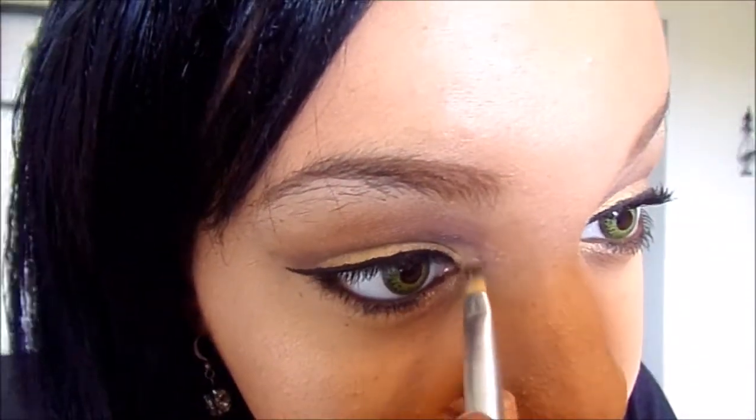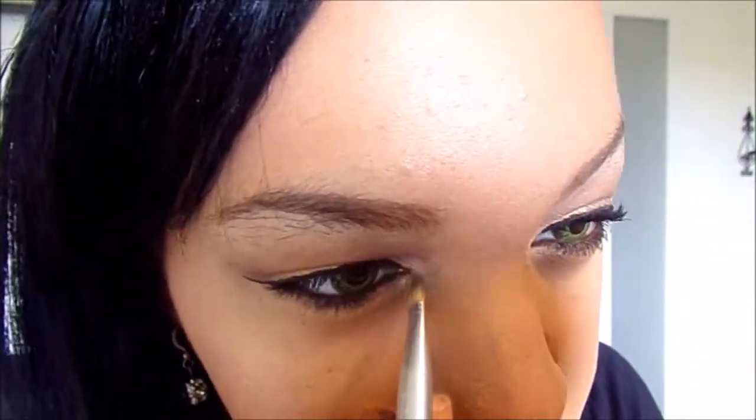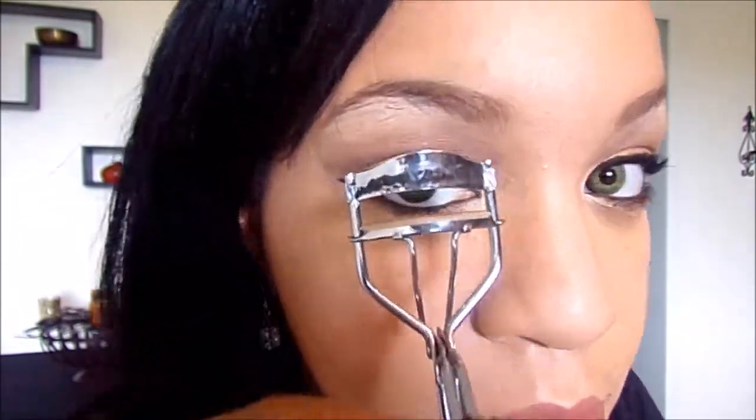Now I have the Maybelline New York palette in number 70 in Ivy League. I'm going to take this white color and put it in my tear ducts. This helps open up your eyes and makes them look a lot brighter and more inviting. Now we're just going to take this eyelash curler and give these girls a good pumping up. I don't have many eyelashes, but you can put on some fake eyelashes if you like.